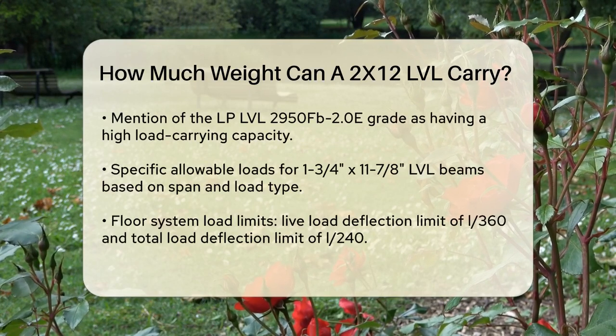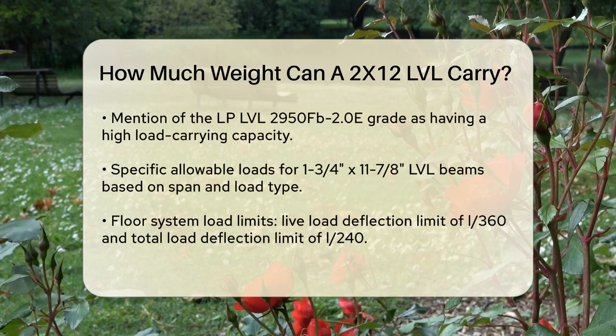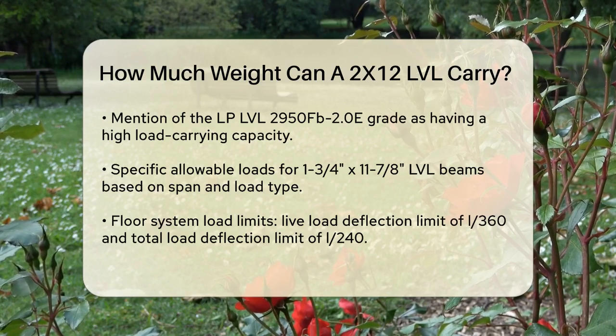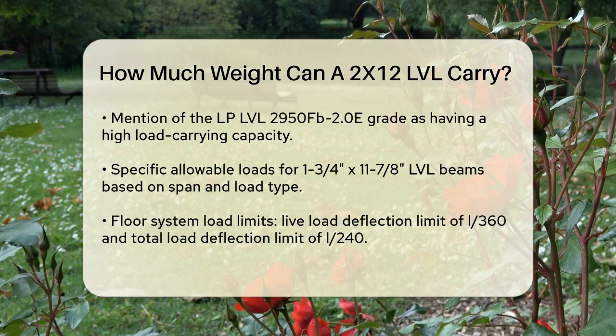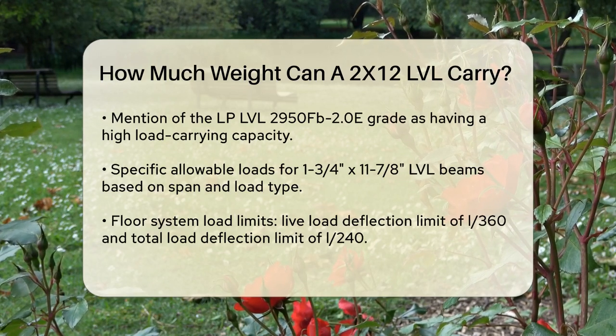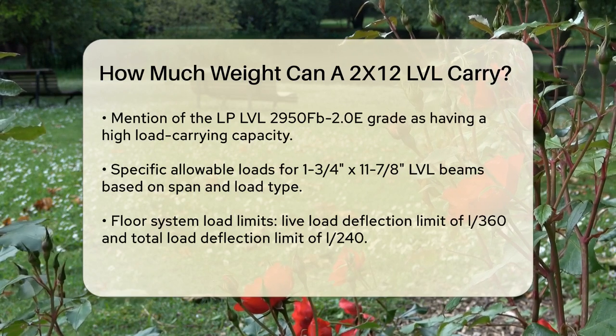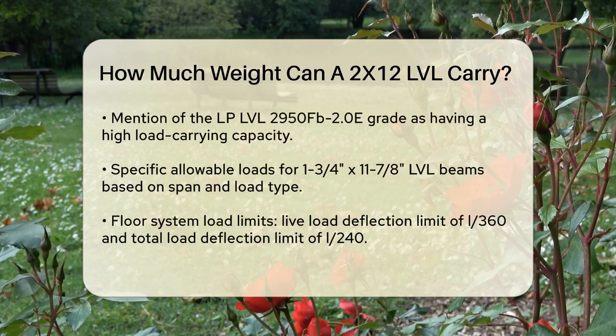To give you a clearer picture, let's look at some specific numbers. For an LVL beam like the 1¾ inch by 11⅞ inch size, the allowable loads can vary based on the span and the type of load. For floor systems, the allowable live load deflection limit is typically L/360, and the total load deflection limit is L/240.